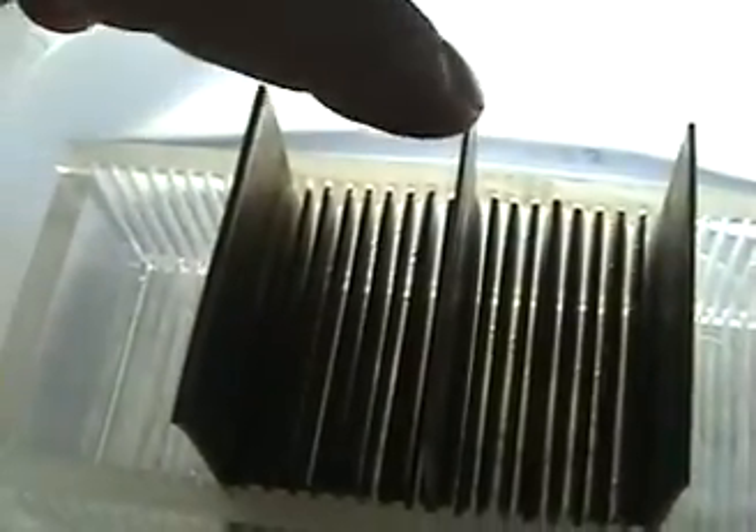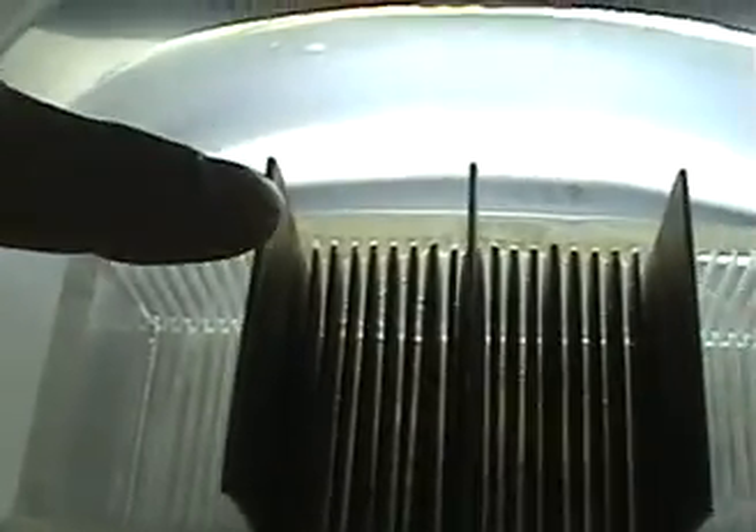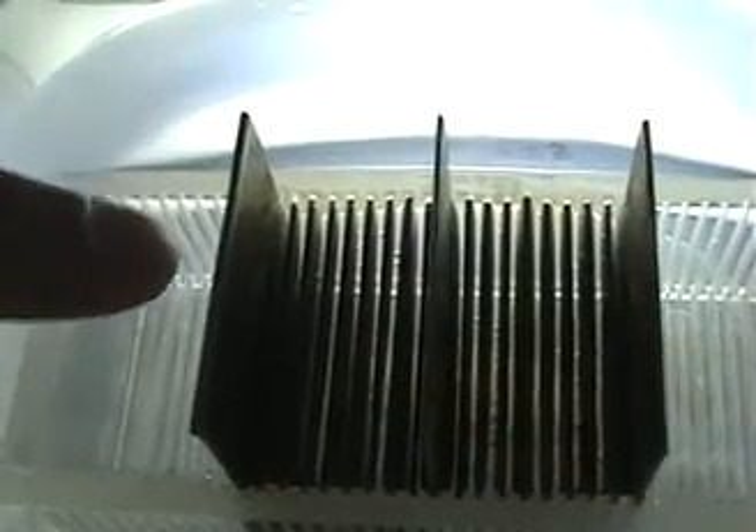Now let me explain here — this cell, this design here: this plate here in the center is my negative plate, and this is a positive plate, and this is a positive plate here on each end. And there are actually 8 neutral plates in between there, on each side. So I'll measure here the voltage.